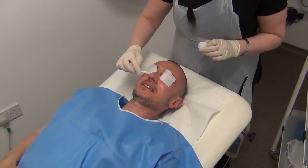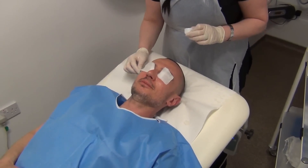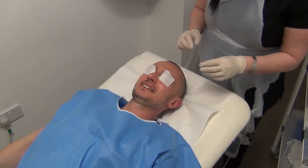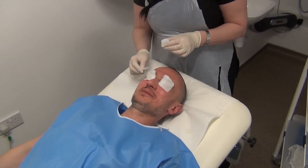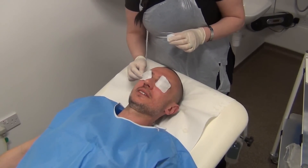That is quite a tingle going on — it's quite uncomfortable actually. My forehead is now feeling quite painful. I guess that's because there's more peel being applied — more of the acid.